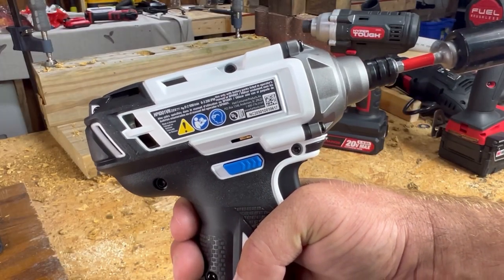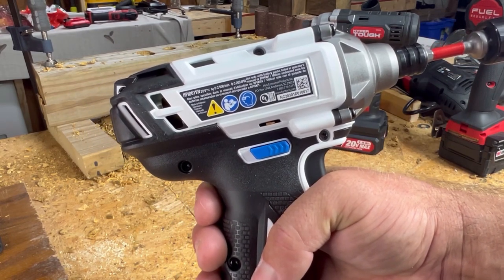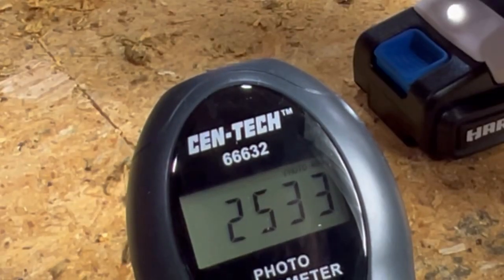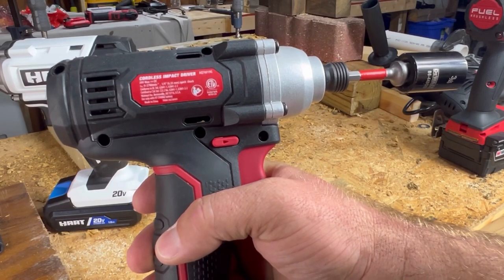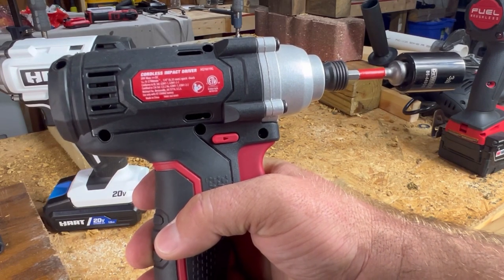The Hart states that it has 2500 RPMs and 3200 impacts per minute. The Hyper Tough says it has 2700 RPM — I don't see where it states how many impacts per minute.